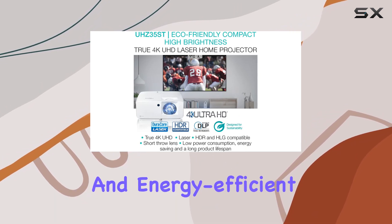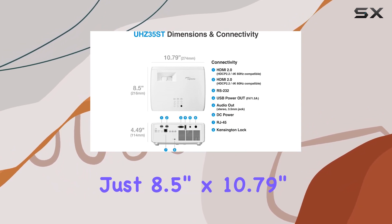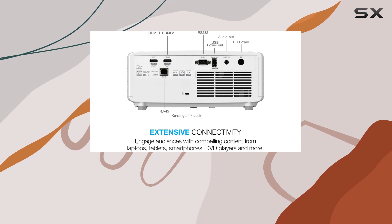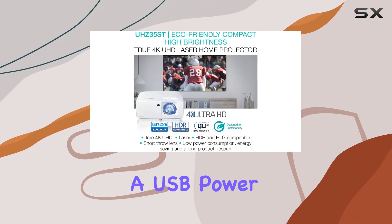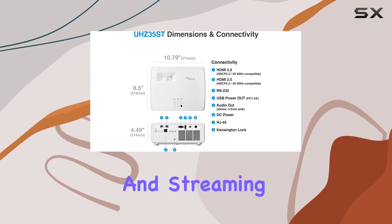Compact in size and energy efficient, measuring at just 8.5 inches by 10.79 inches, this projector consumes only 45% of the power used by typical lamp-based projectors. Connectivity is a breeze with dual HDMI connectors and a USB power connector, making it compatible with various gaming consoles and streaming devices.